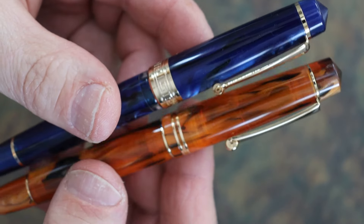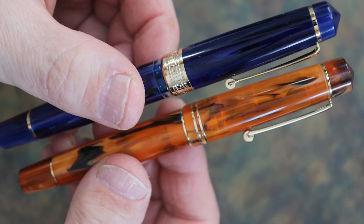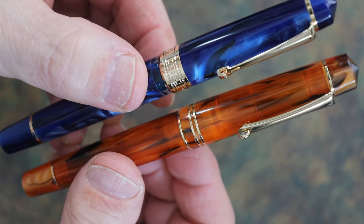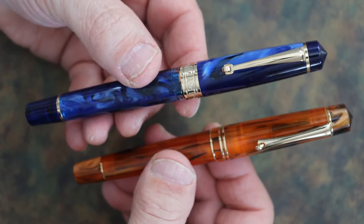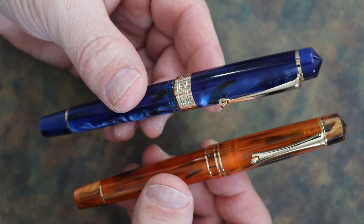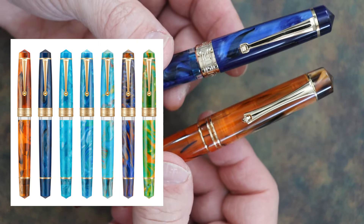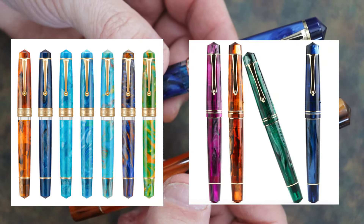The clip tension on both is right about the same — both very firm but very usable. As for color options, the P20 comes in seven colors and the M800 comes in four, but enough for some choice.